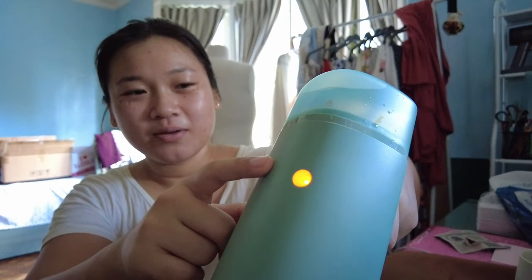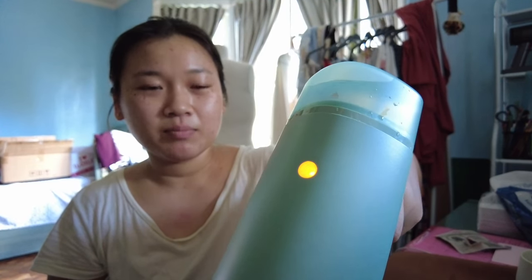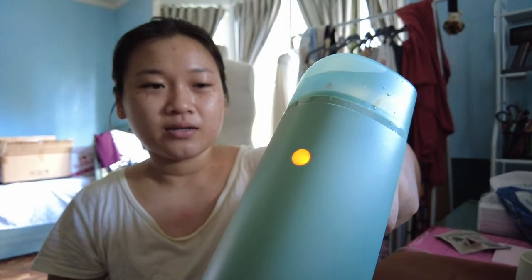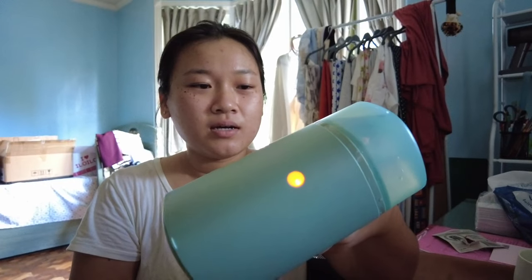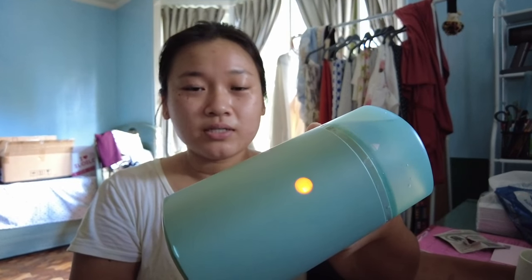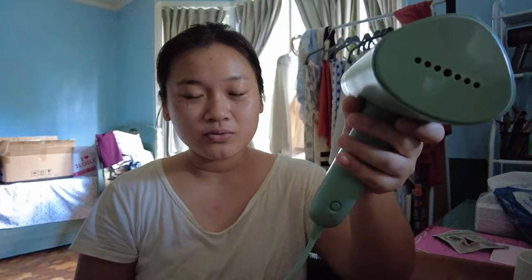That light turning on means the machine is now heating up. I'll wait through this part because you might be interested in knowing how long it takes. Very fast, as you can tell — and now we're ready to steam the coats.